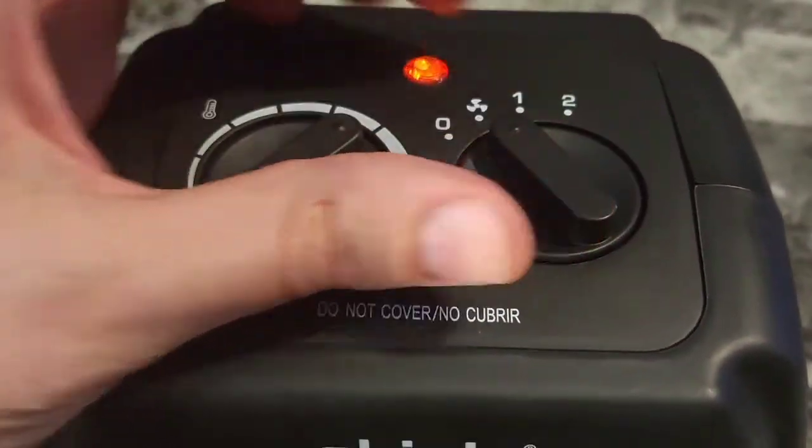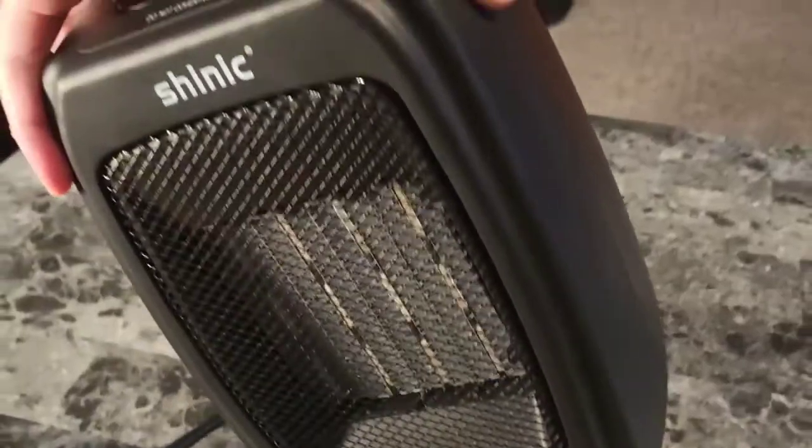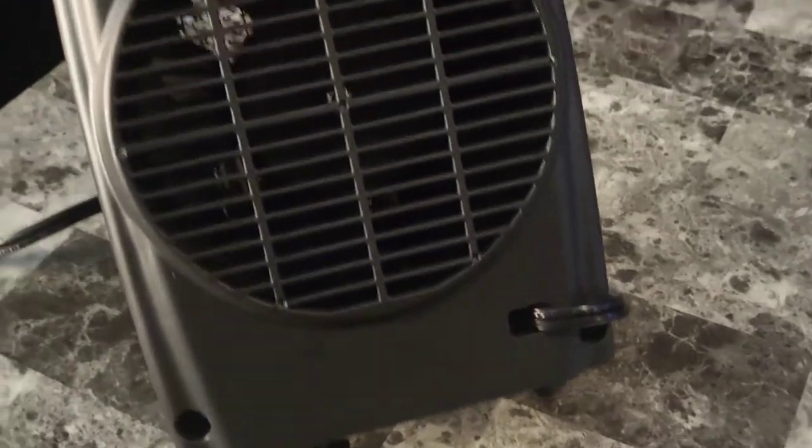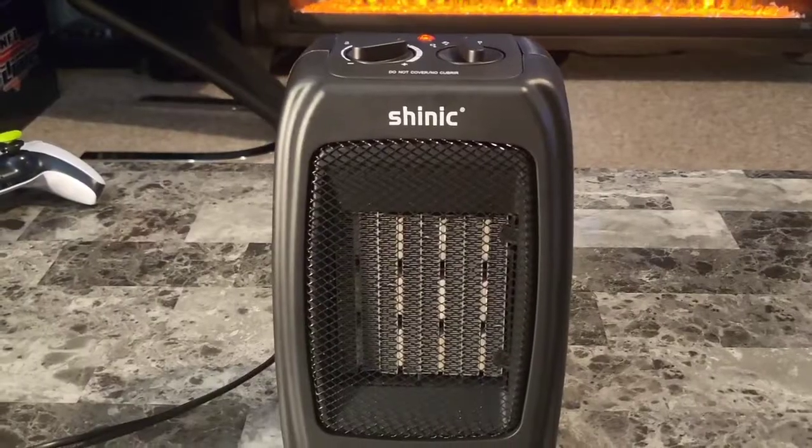This one is just a fan, and this turns it off. When you first get it, you'll need to install the window fan — that only takes a couple moments and you're ready to go.